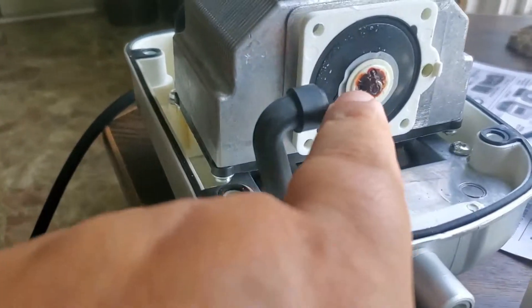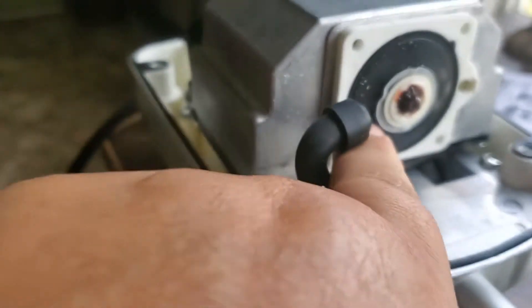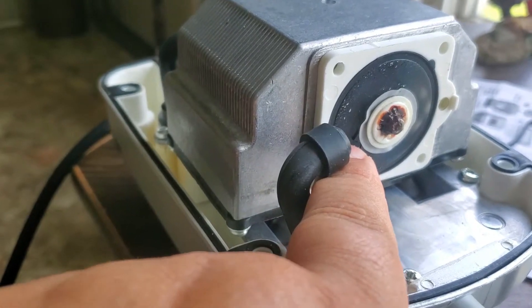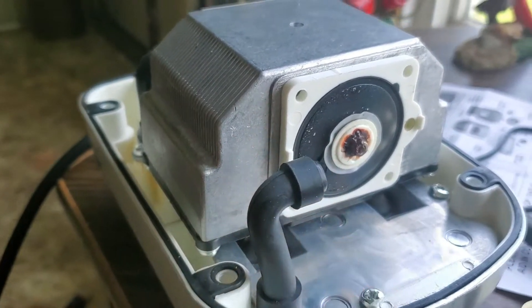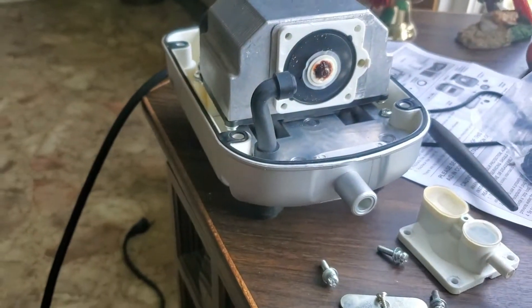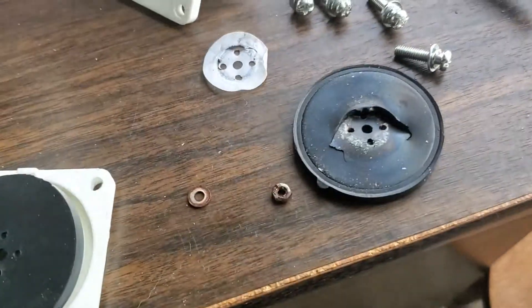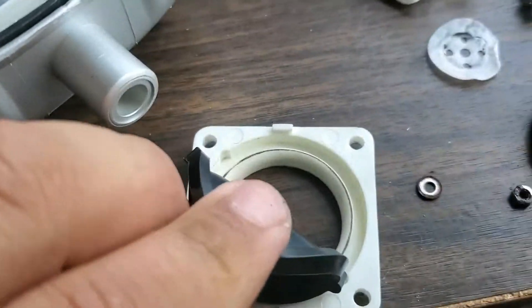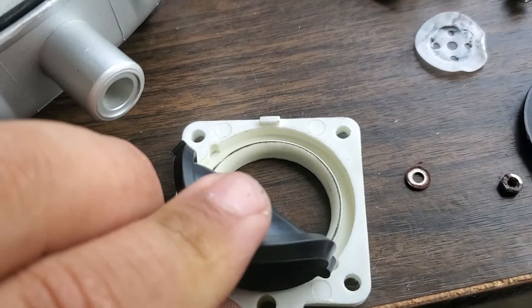There's the problem — look at the diaphragm right here. See, it's cracked, so I'll replace this side. There you've got a better view of the diaphragm. There's the new diaphragm, and you can see it fits right in the groove, real easy.